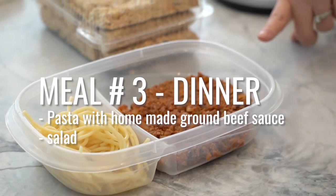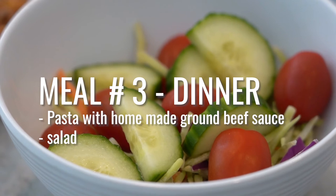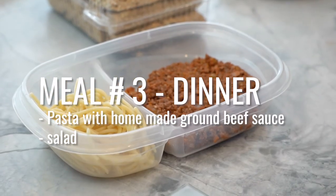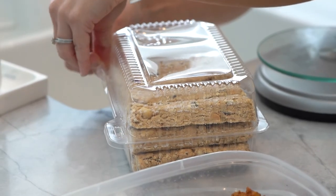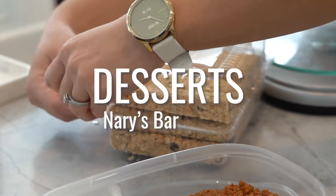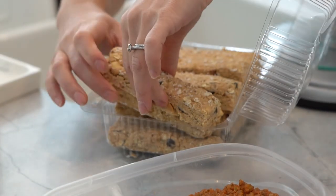I also like to pair this with some sort of veggies, salad, whatever — anything green — just to make your food a bit more colorful. And for dessert, I have to eat a Mary's bar. I can't live without these, always have these on hand. And there you have it — this is how I meal prep for one day's worth of meals.